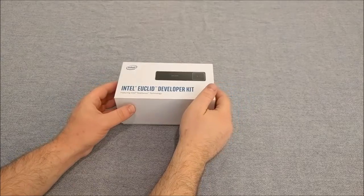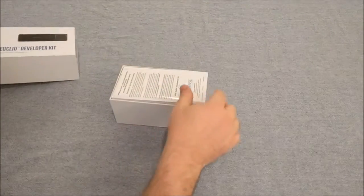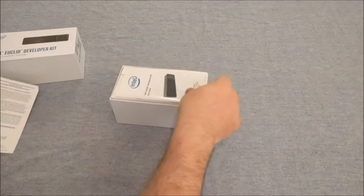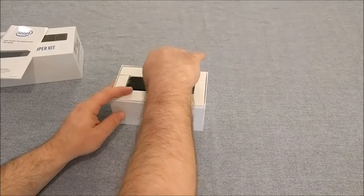Here we have the Intel Euclid Developer Kit. Let's take a look inside. Our standard development kit guide. Here's the unit itself.